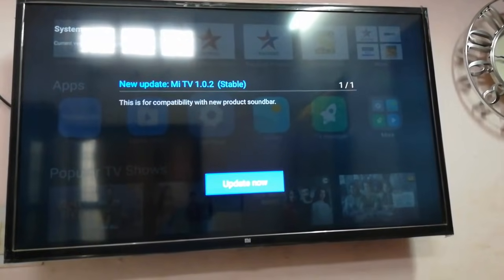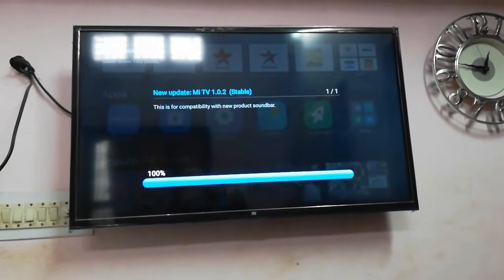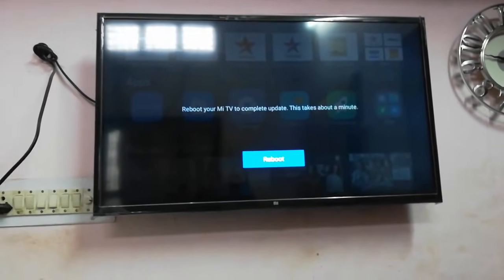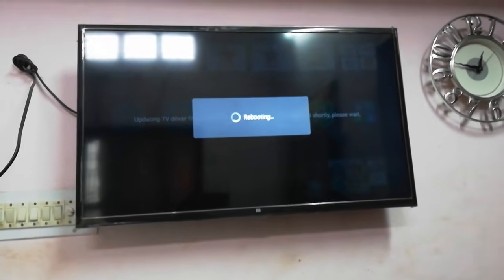Now select 'Update Now' and it will take a few seconds to download the update. After this, select Reboot and reboot your Mi TV.